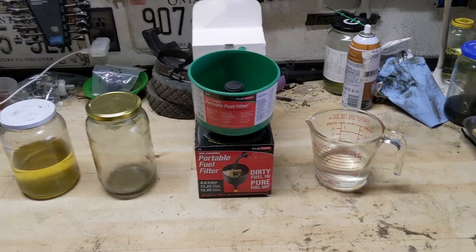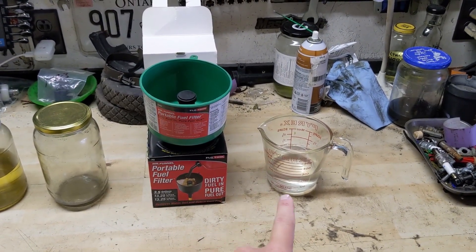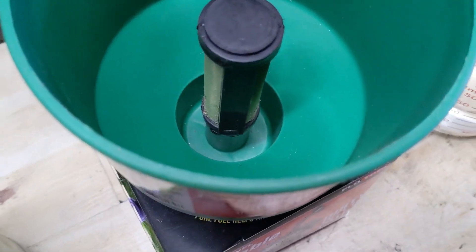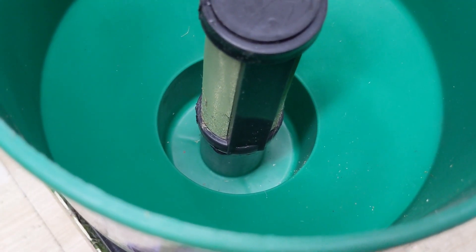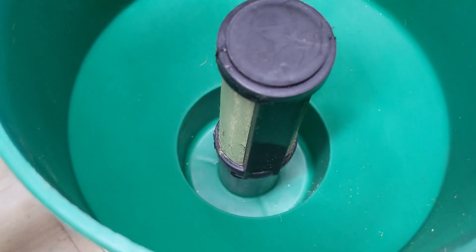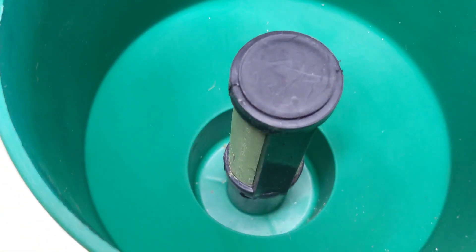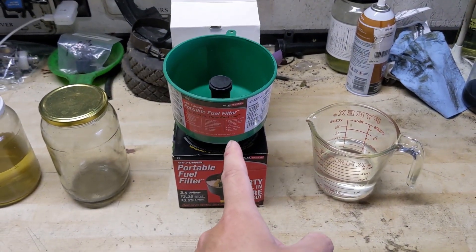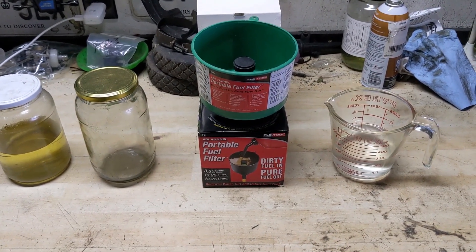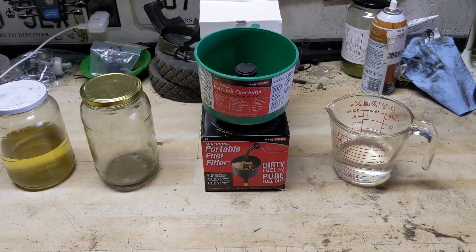So today we're going to do some tests. Starting off on the right I have approximately 250 milliliters of clear water — fresh water right out of the tap. I'm going to be pouring that into the Mr. Funnel, and 250 milliliters should be enough to completely submerge the sediment bowl at the bottom. This Mr. Funnel has been designed with a deeper area to allow dirt and debris to settle without blocking the filter itself. Once we dump the water in, I have an empty jar underneath, and we're going to see just how much water, if any, goes through the funnel into that jar in real time.